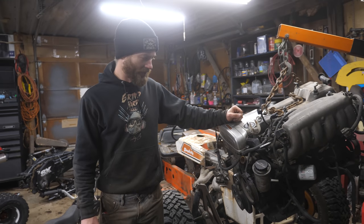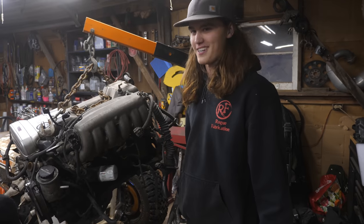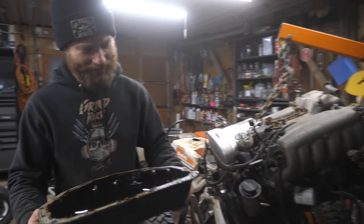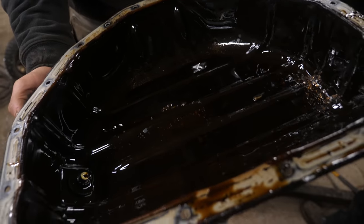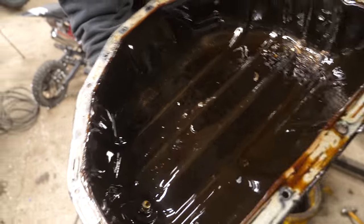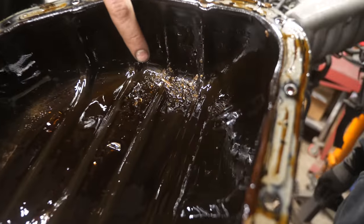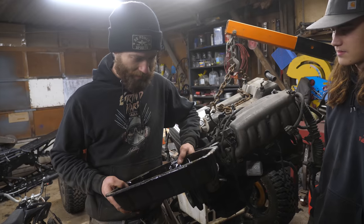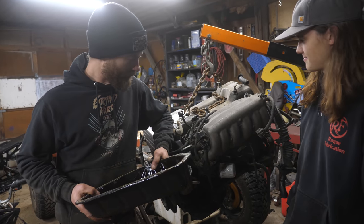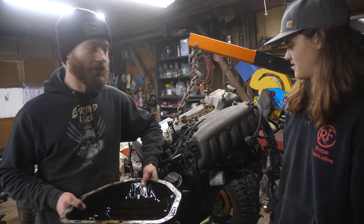I thought Spencer was bringing us a better 2J. Yeah, I thought I was bringing a better 2J as well. Turns out it's probably worse. Your oil is not supposed to be that sparkly — that looks chunky, that's more than a sparkle, that's straight-up confetti right there. And that looks a lot like a crank bearing.